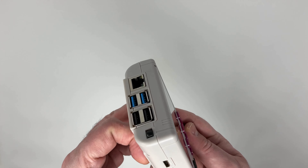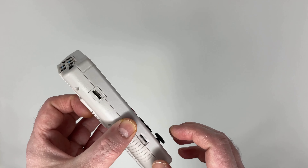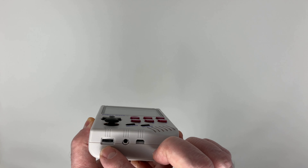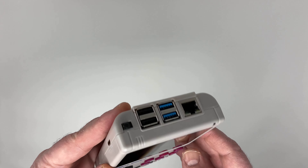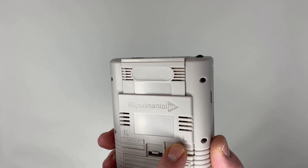You can see we have USBs and an ethernet port, charging, LCD, volume, L and R, and the battery pack.